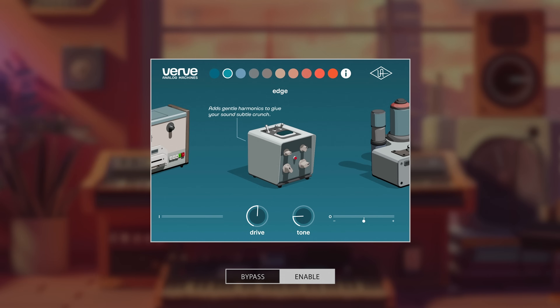Okay, we're moving on to Edge now. We're going to talk about this machine — it's modeled after a preamp, adding gentle harmonics to give your sound a subtle crunch. So I'm going to use it on an 808.